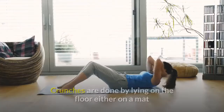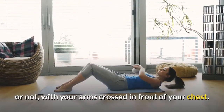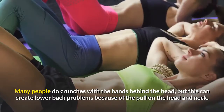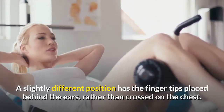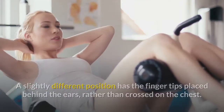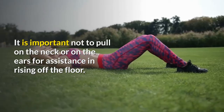Crunches. Crunches are done by lying on the floor, either on a mat or not, with your arms crossed in front of your chest. Many people do crunches with the hands behind the head, but this can create lower back problems because of the pull on the head and neck. A slightly different position has the fingertips placed behind the ears rather than crossed on the chest. It is important not to pull on the neck or on the ears for assistance in rising off the floor.